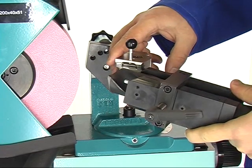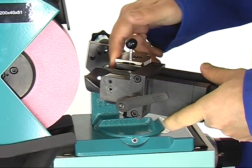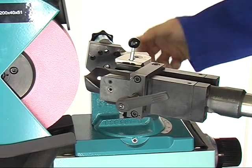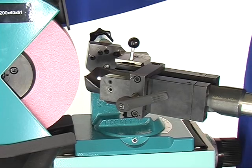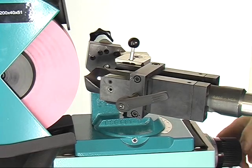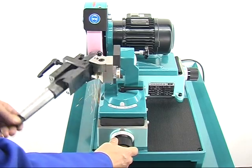Now carefully insert the prism into the support and lock it using the clamping lever. Get off the clamping screw now. Finish the grinding of the first drill side by carefully feeding the prism feed and swiveling it at the same time.